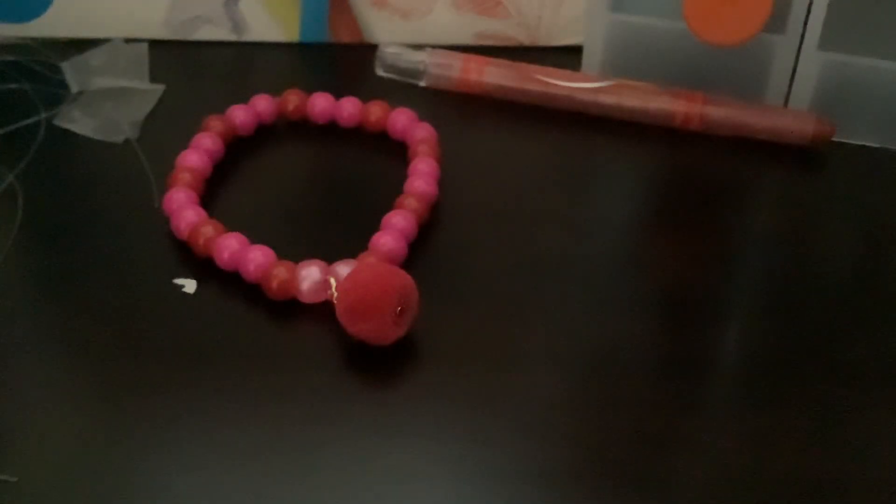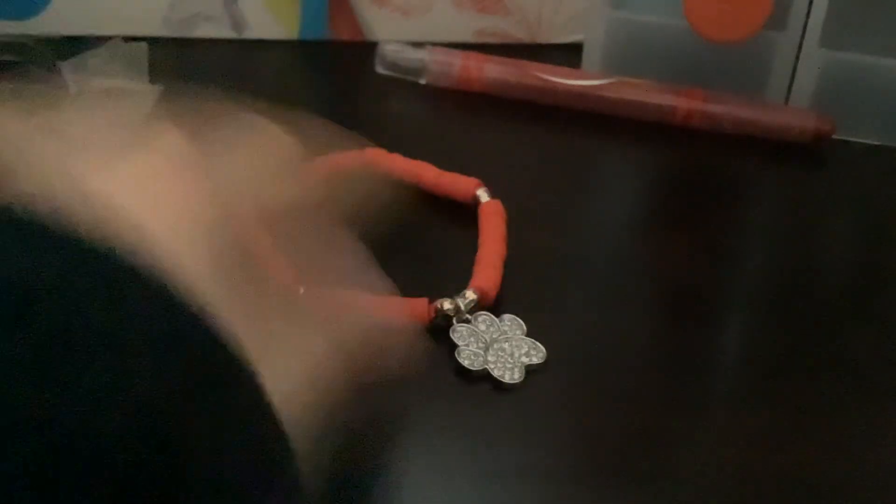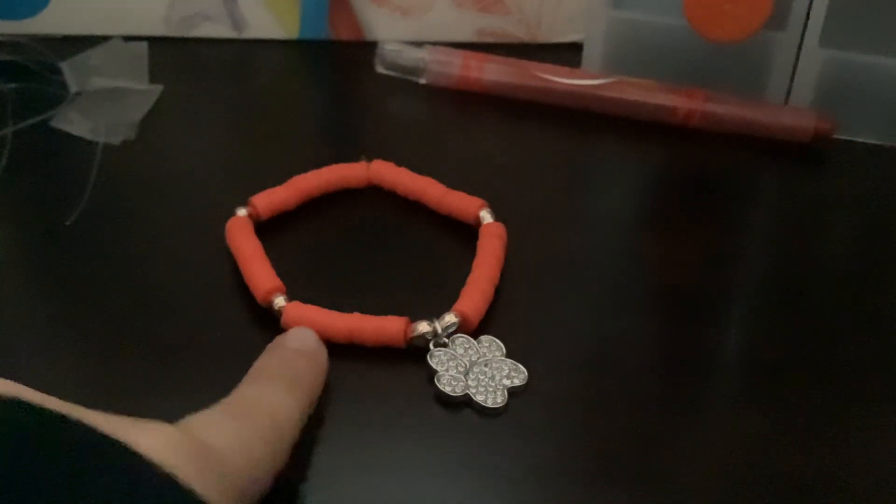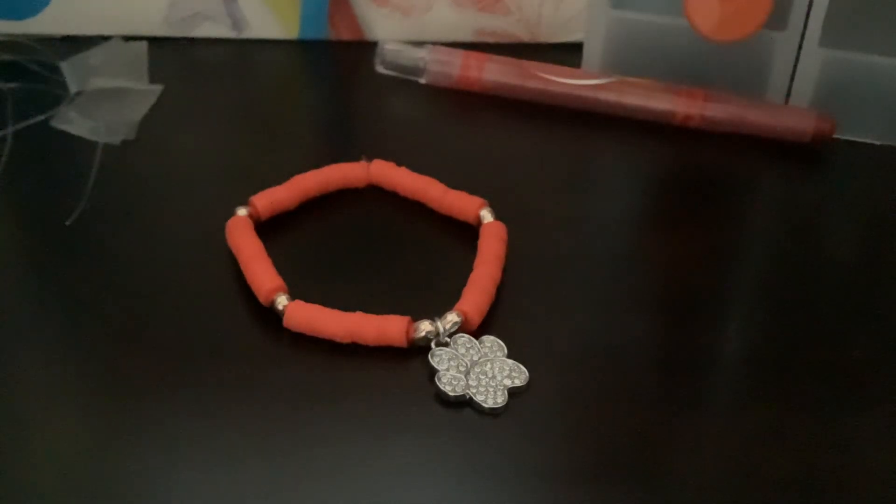So we have this pretty pink — I'm not really sure what I'm going to call it, but super cute. And then I might call this one 'Fire Hydrant' or something. This literally looks like orange, but I promise you it's red. It just looks like red or orange on the camera. Probably fire hydrant.